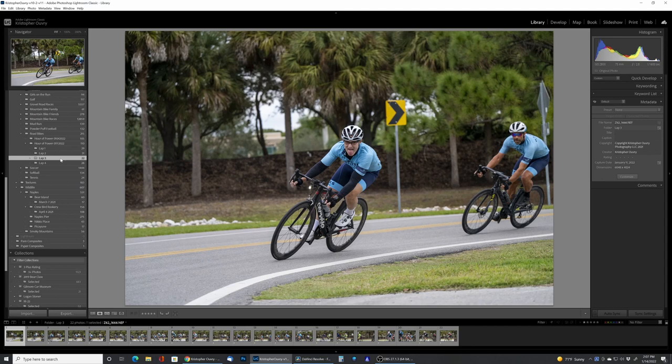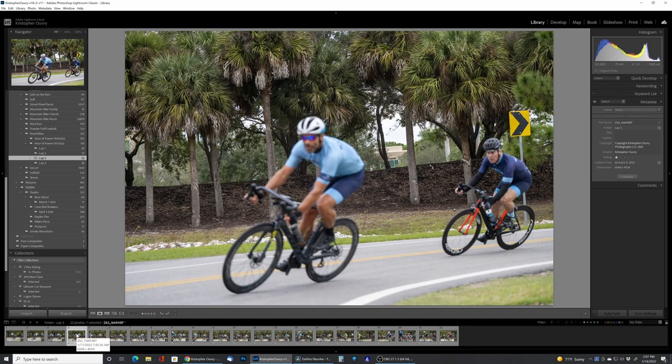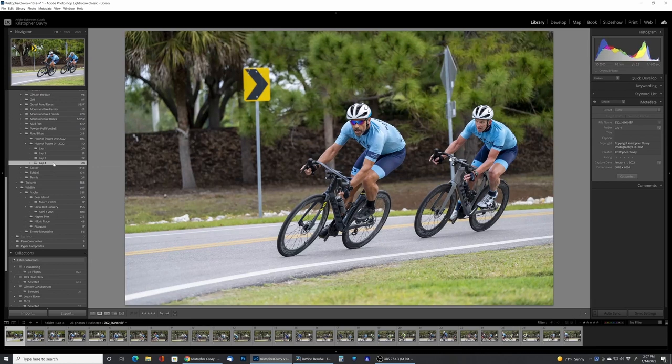Lap three, when I set the setting to four, things started to get really bad — out of 22 pictures, only 4 were in focus, an 18% success rate. Lap four gets even worse: with the setting set to five, which is the most delayed, only 3 out of 28 pictures were in focus — just 11%.